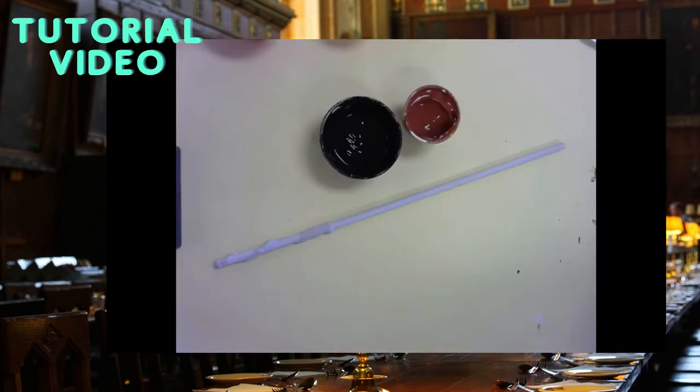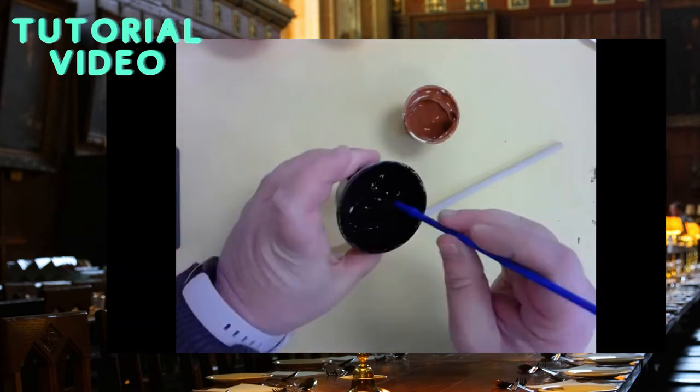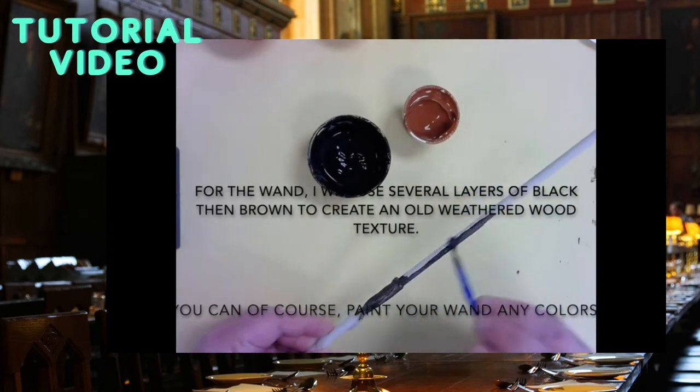For the wand I am going to use two colors, black and brown, to layer and create a rustic wood look.